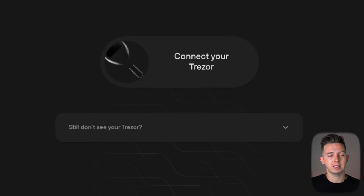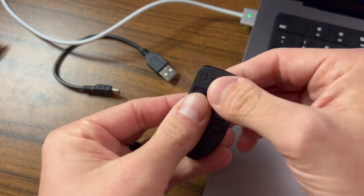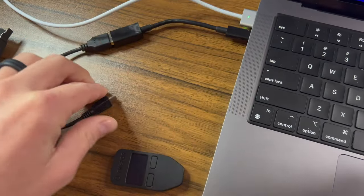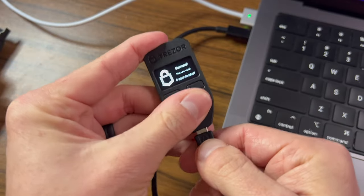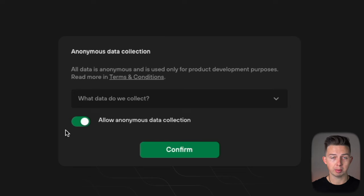Once you've downloaded Trezor onto your computer, you're going to get a message that says to connect your Trezor. Take your little device, peel off the protective film, connect the cable to your computer, and plug that cable into your Trezor device. You're going to see it power on and say 'welcome, please wait.' On your computer, you're going to get a window asking to collect your data — I'm going to hit confirm on that, as it is anonymous.